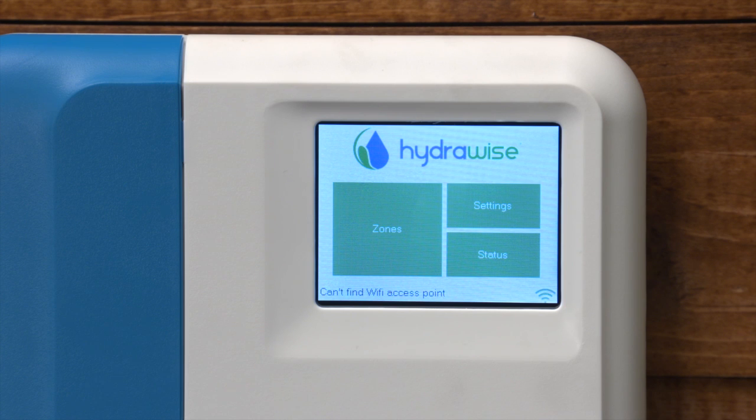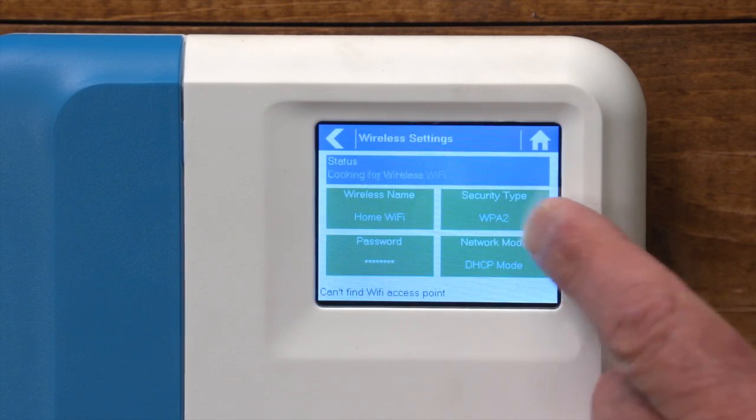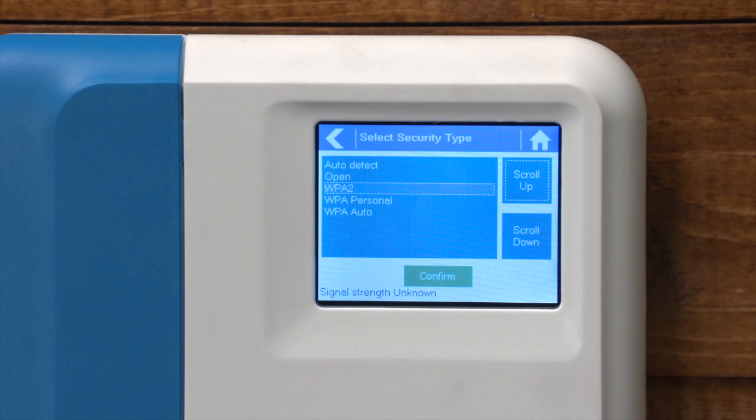To check that your security type matches your wireless router's network, press Settings, then Wireless, and press Security Type. Note that the default setting is Auto Detect, but there are additional options to pair with your router.